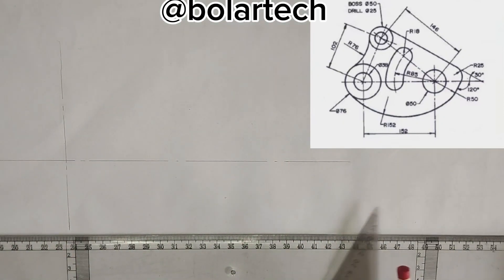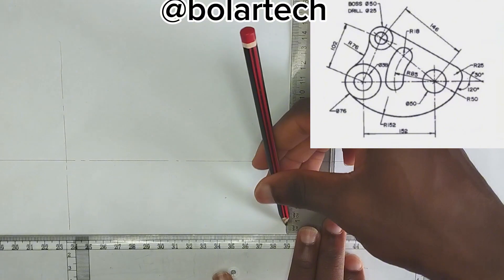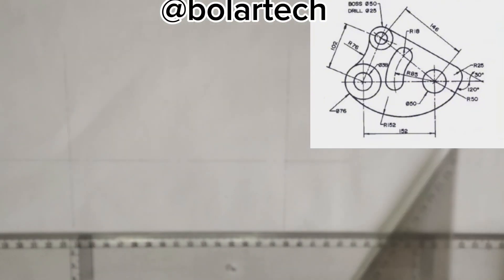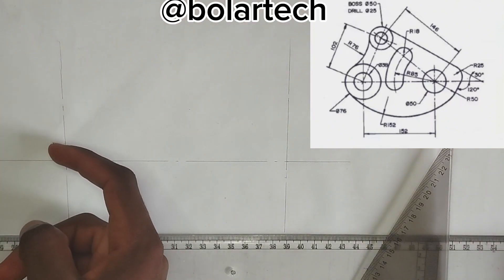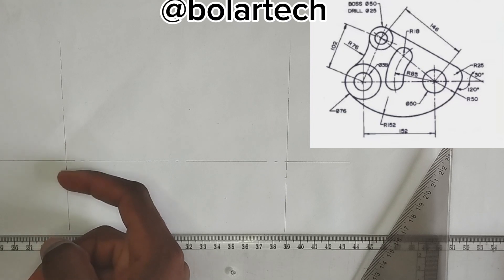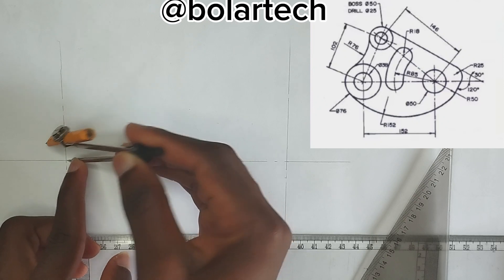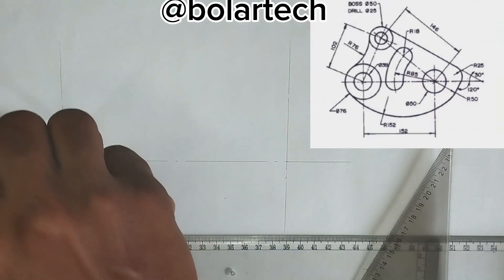So at that point at which 152 is stopping, I'm going to be drawing a straight vertical line upward also, like this, making use of my thin long chain line. So we have been given a smaller circle here to be of diameter of 38mm. So the radius is going to be 19mm. So I'm going to pick 19mm radius on my compass, then place it at this point here and draw my circle.